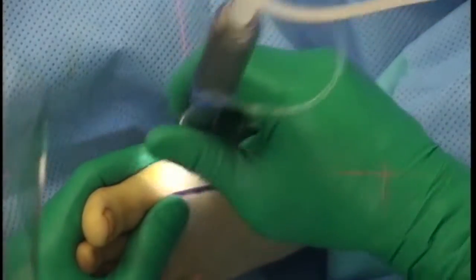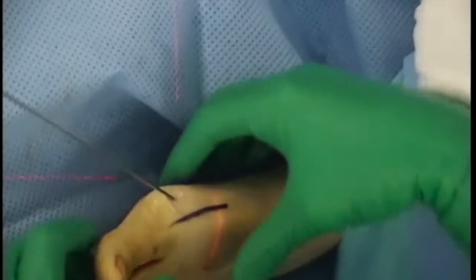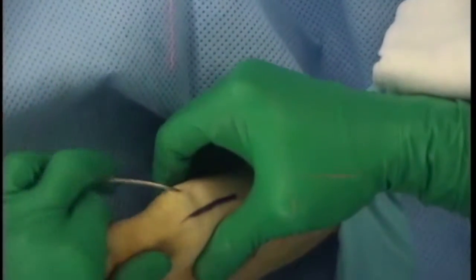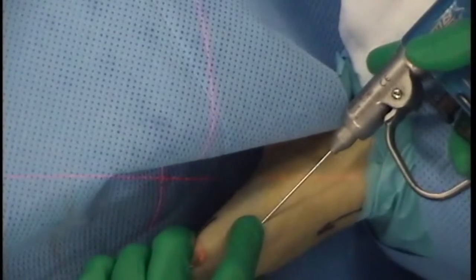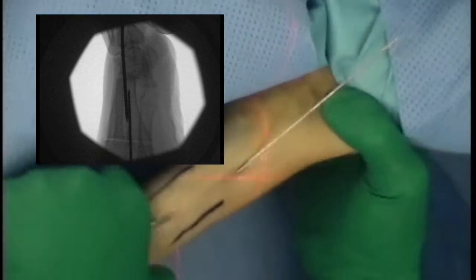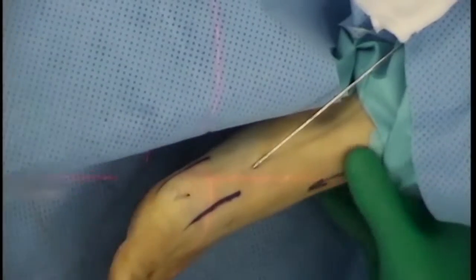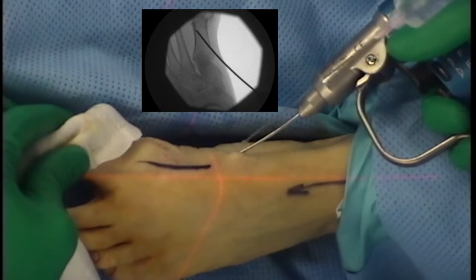A 2mm reduction wire is inserted through incision 2. The reduction maneuver was performed. A 1.6mm guide wire was placed through incision 3, directed at the mid-axial line, then in the axis distally approximately 1cm, approximately to the osteotomy. The position is confirmed on the CR.